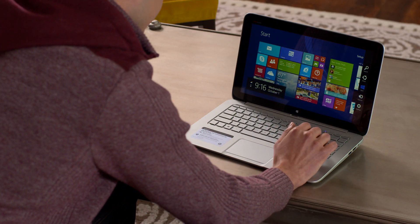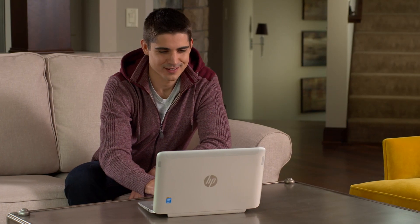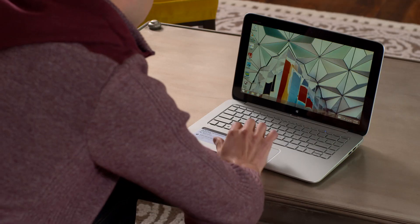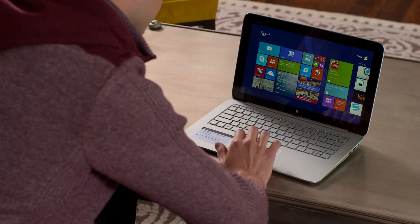Swiping from right to left brings up your settings menu, as well as easy access to the start screen. To find your desktop, just select the desktop icon at the bottom left. You can get back to your start screen from your desktop by either touching or clicking the Windows logo.